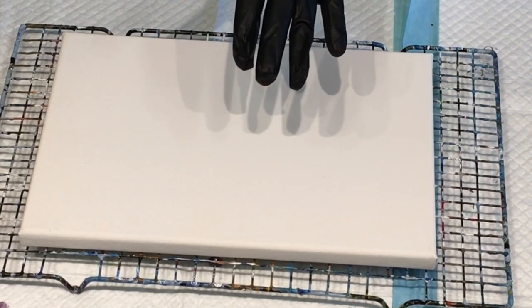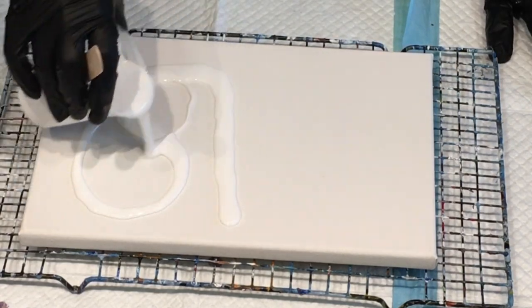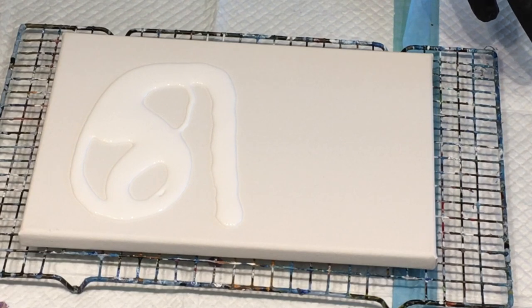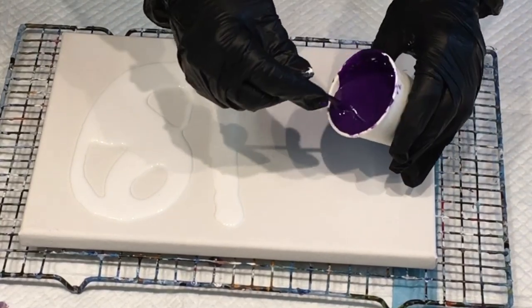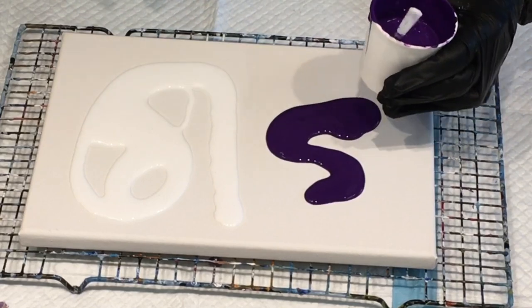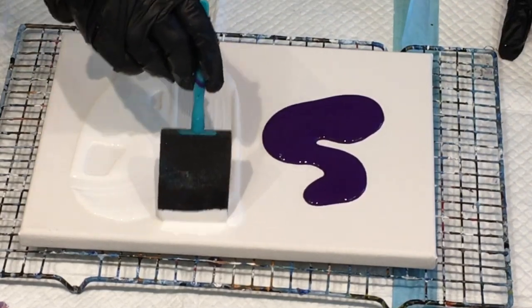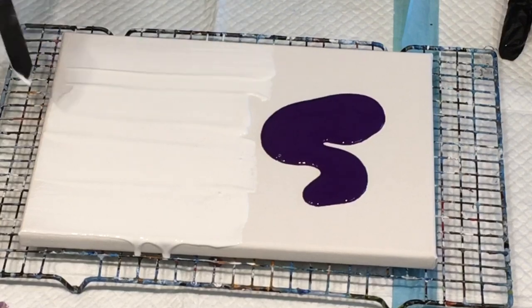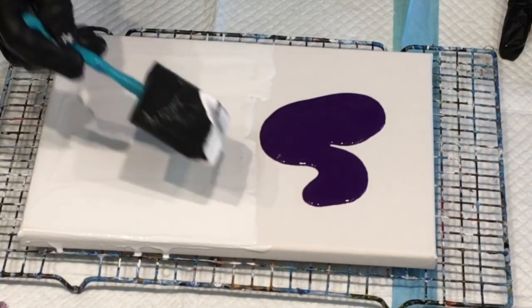I'll just see how I go. I might split the canvas with two colors — do a split canvas pour. I'll pour the white on one side and I think I'm going to go with the lovely purple on the other. I'm going to use this sponge brush to coat my canvas. This is Global Impasto acrylic paint, so I'll just coat my canvas with that, nice and easy with the sponge brush.